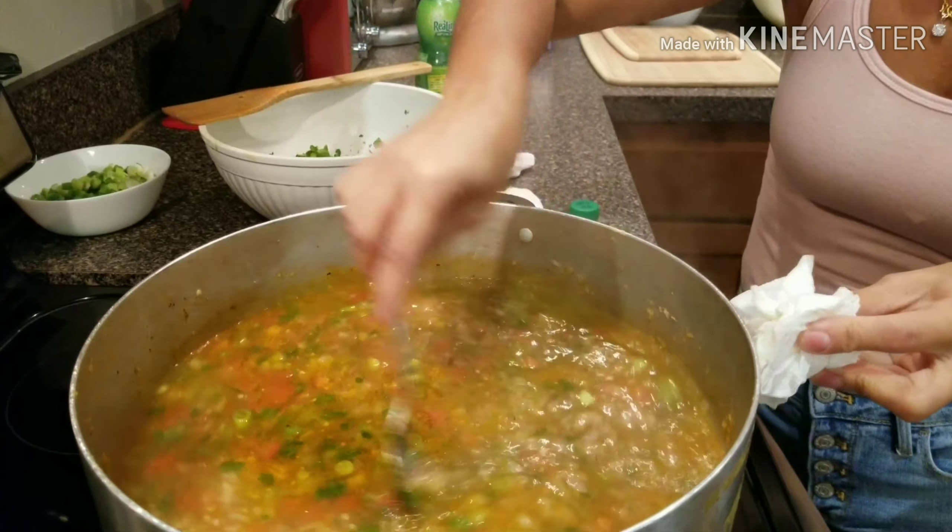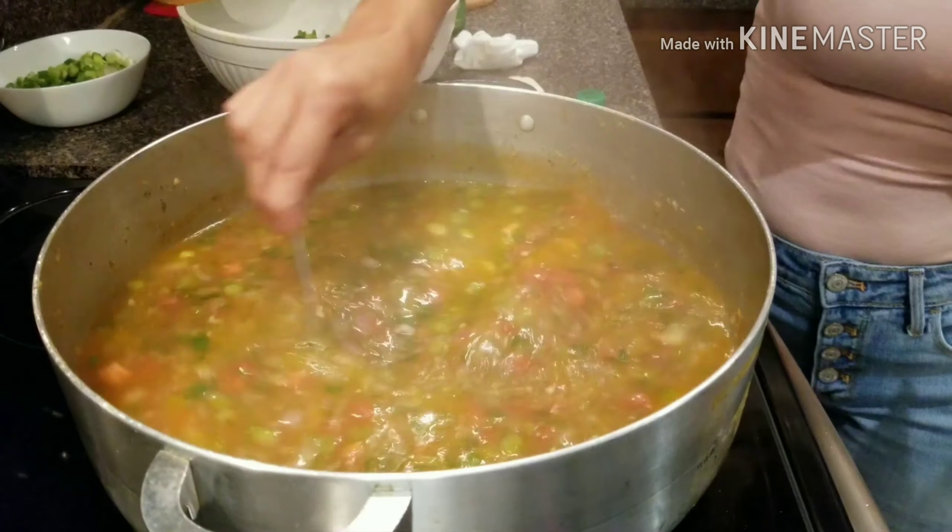We're using two types of broth: veggie broth and chicken broth.